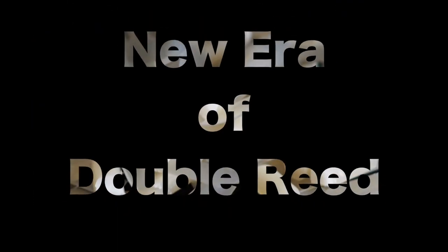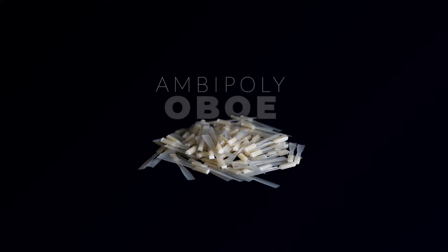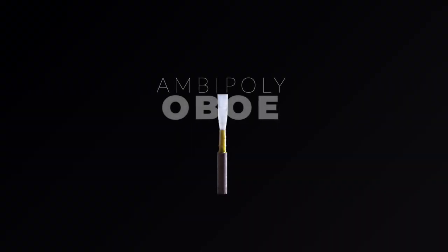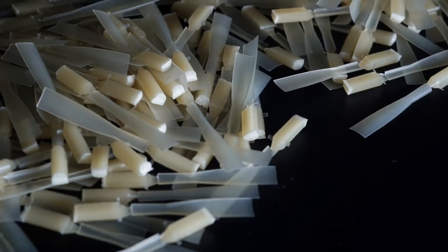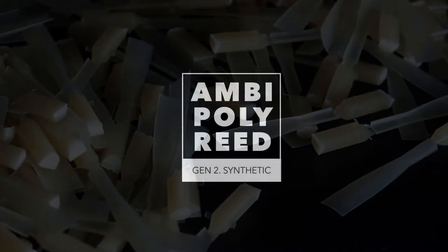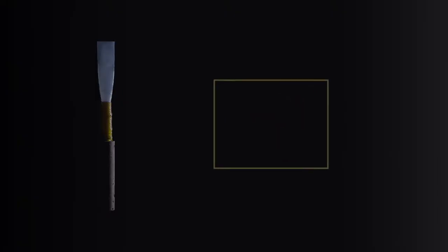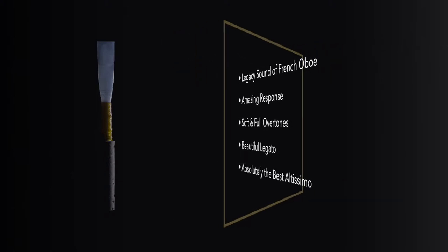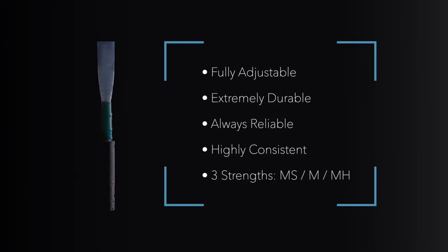Our next announcement is a continuation of our AmbiPoly product family. We'd like to share the newest addition to our AmbiPoly reed lineup: the brand new Alta AmbiPoly European Cut Oboe Reed. For the first time ever, oboists now have access to the same groundbreaking technology and materials as their single reed colleagues. From the recital hall to the orchestral stage, the teaching studio to the recording studio, oboists everywhere will love the freedom and versatility of AmbiPoly.